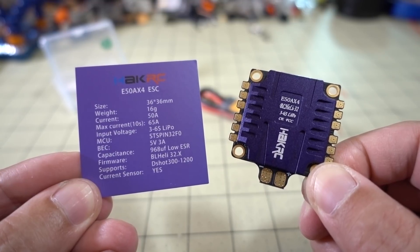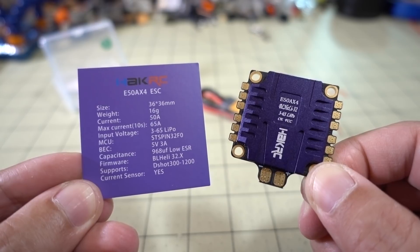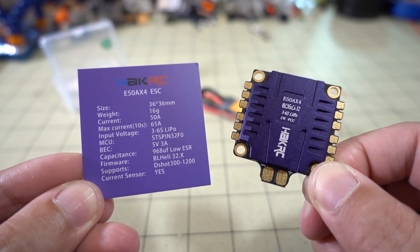In this video we're going to be checking out a new 401 ESC from HackRC. This is a 32-bit ESC, 50 amps, and 3-6S capable.